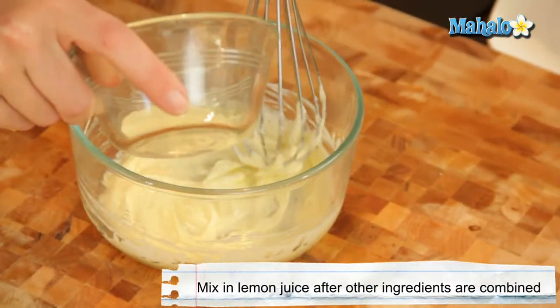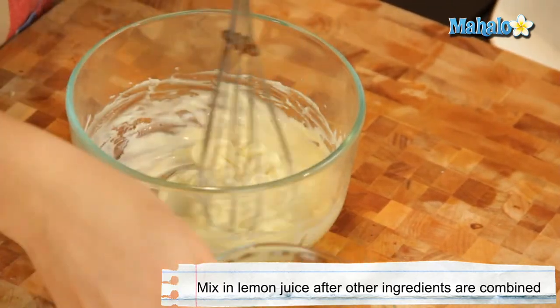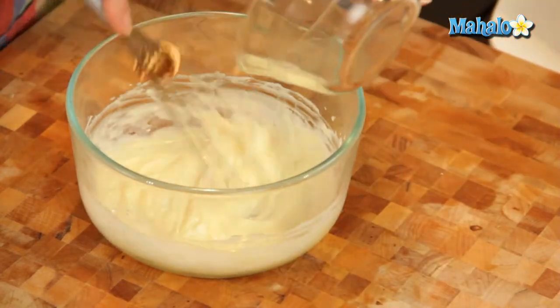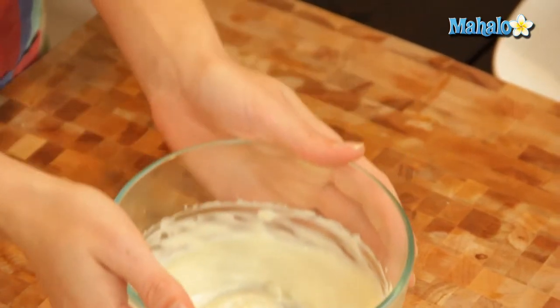I've got this lemon juice right here. I'm just going to slowly introduce it and mix as I go. Beautiful — so I've got the aioli ready.